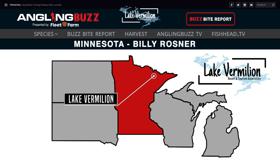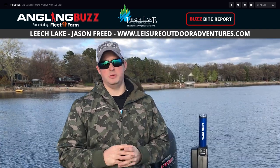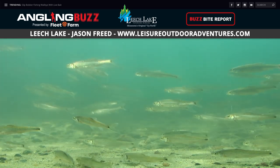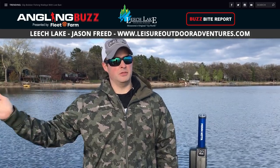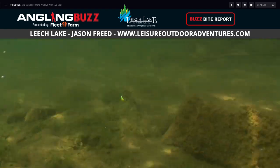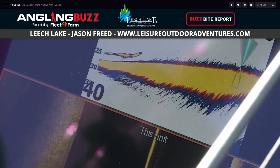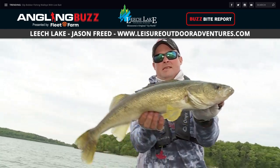Let's head over to Leech Lake with Jason Freed and Leisure Outdoors. Walleye season is upon us — fish the wind and find the bait. With the shiner spawn happening, shiners move in and out depending on weather, so some days you're fishing 4 to 6 feet, some days 10 to 13 feet. It depends on the wind and where the shiners are. It's a jig and minnow bite — 1/8 or 1/4 ounce jig depending on depth. Long drifts, long passes. Pay attention to your jigging cadence — sometimes that's the key. A liner rig and leech can also produce, but jig and minnow is your number one priority.